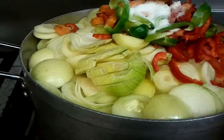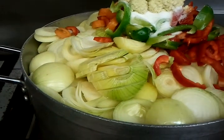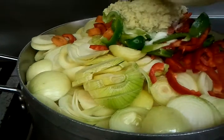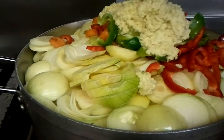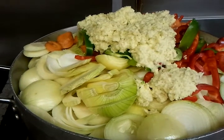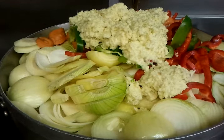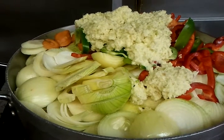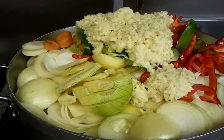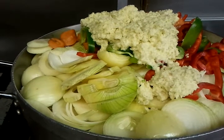Now there is the ginger and garlic paste going in — three large spoons of ginger and garlic paste going in there — and we will cook this for roughly one and a half hours.